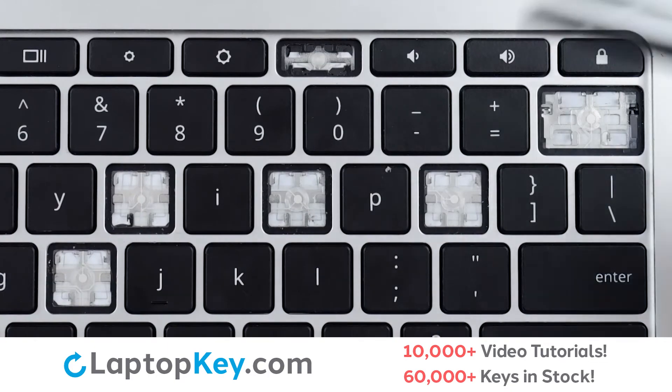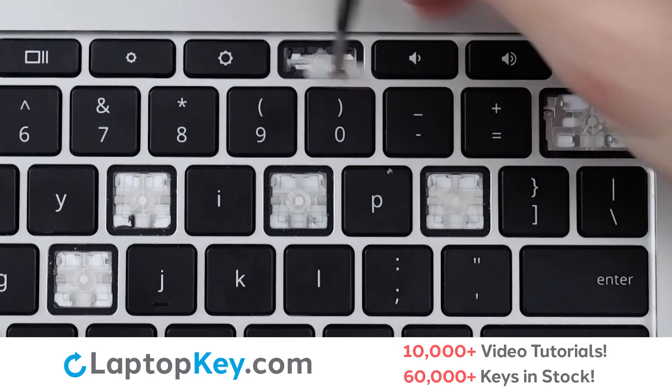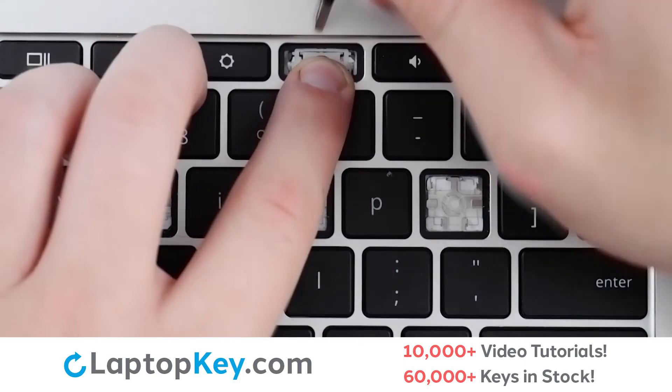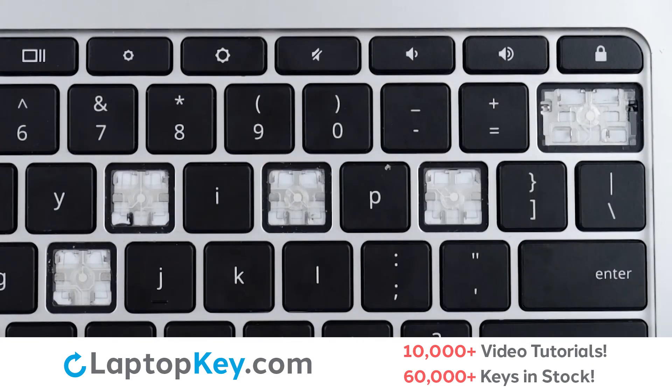Then, using the metal hooks, we will place the clip down bottom first, making sure it's hooked on at the bottom, lay down flat, press at the corners, replace the key cap, and we're functional.